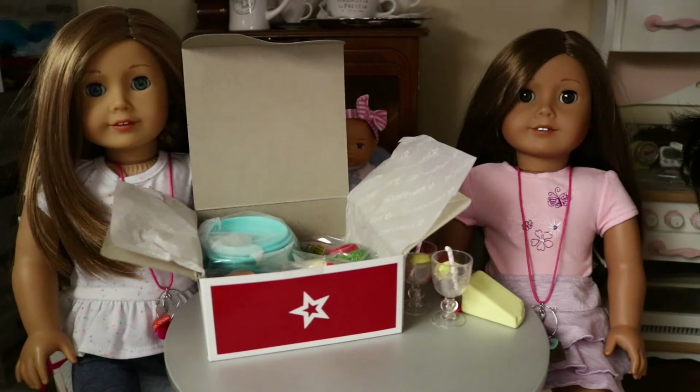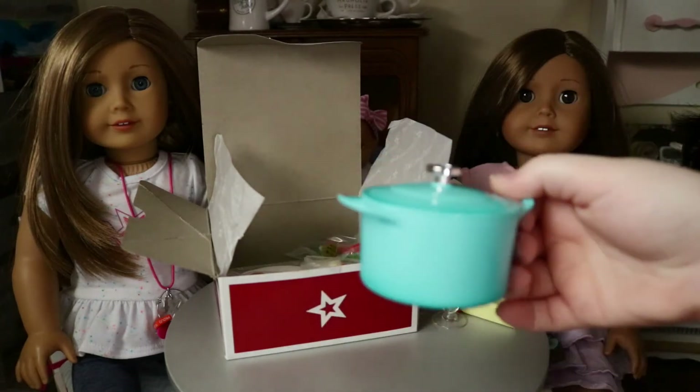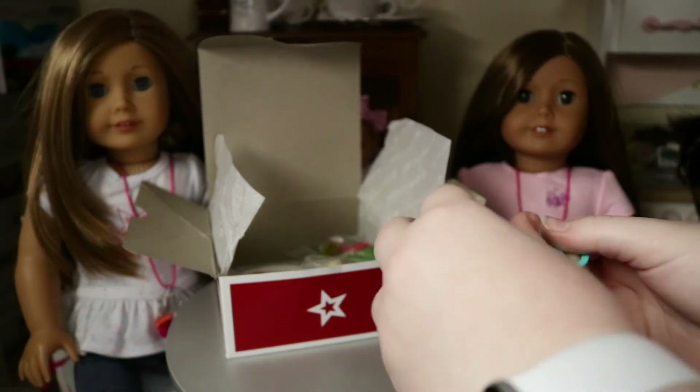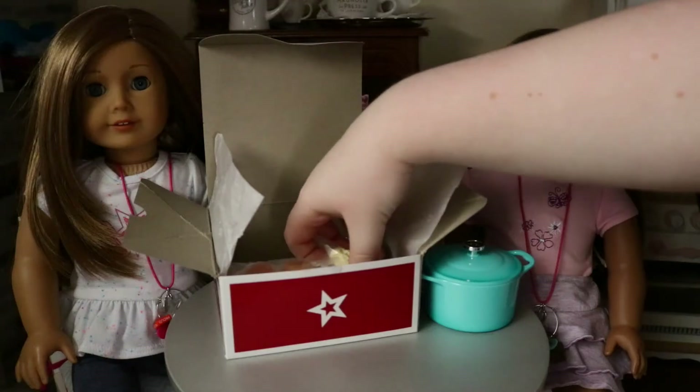Do I want to dig into the food or go into the essentials first? Here's the screen — it's super duper cute! The lid can come off so you can actually be cooking the pasta. This is plastic.